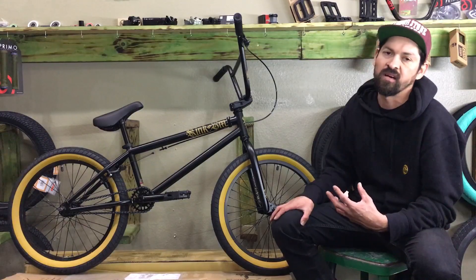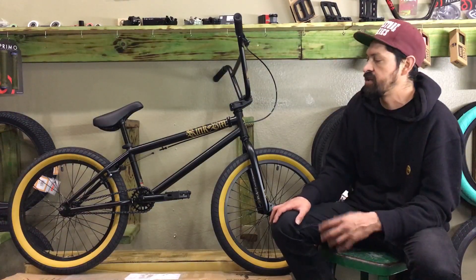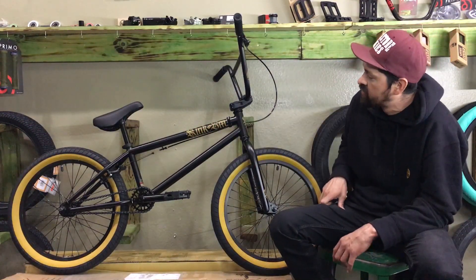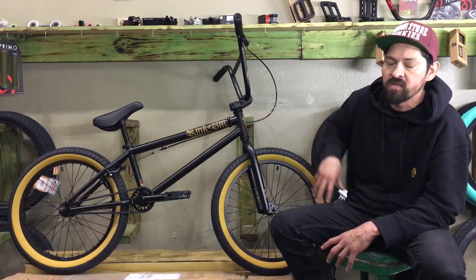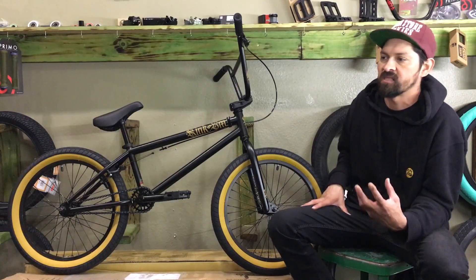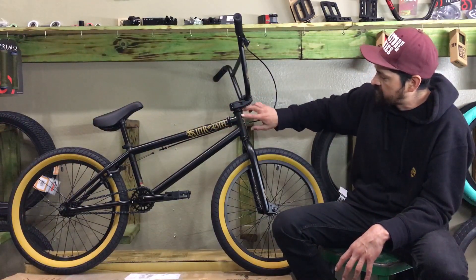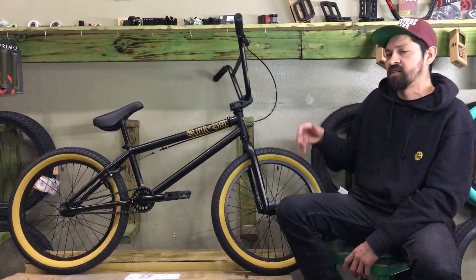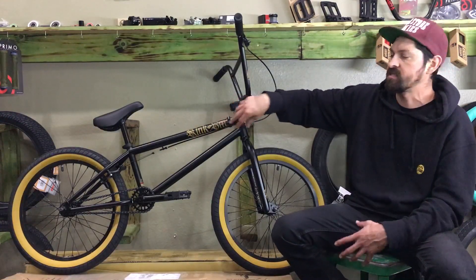The first thing I noticed off the bat is that it's got some really large old English-style stickers on the top tube and on the head tube, and a couple other places. They really stand out because they're a little bit different from most stickers we've seen on complete bikes. A lot of them have been clear-coated over or have a plastic residue — kind of a screen-printed sticker. This one looks more like a vinyl-cut sticker, so there's no transparency behind it. The sticker really stands out and looks really good.